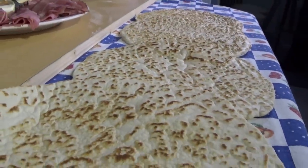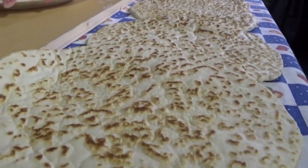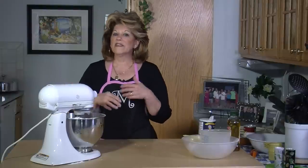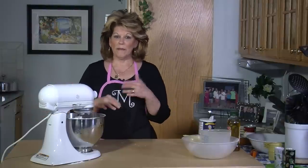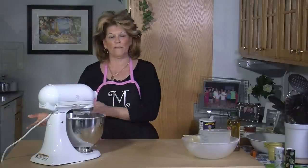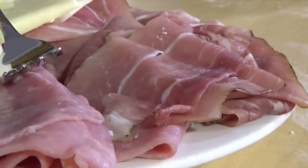Let me tell you a little bit about Piada. Piada is a flatbread. It comes from the region of Emilia Romagna. It is a bread that not only is it easy to make, it's edible with anything — and I mean absolutely anything, from salted foods to sweet foods.